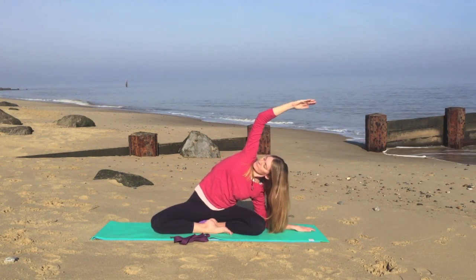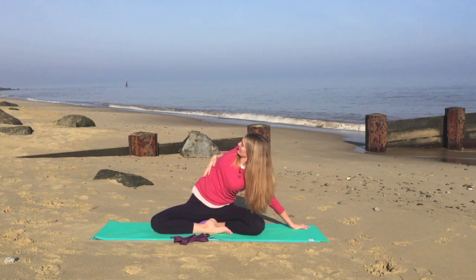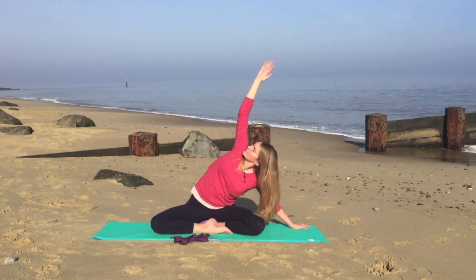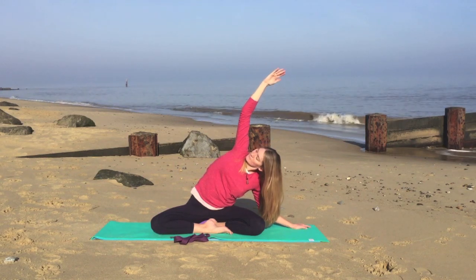Just pause here. So try and actively twist the torso — imagine you want to look under your arm towards the ceiling. You can either be on the elbow, or if your arm is straight, whatever feels more comfortable.